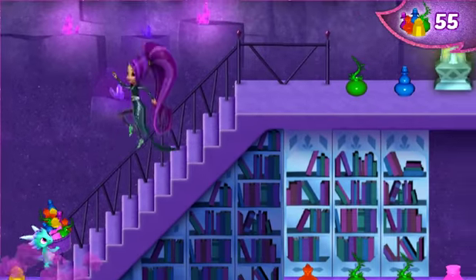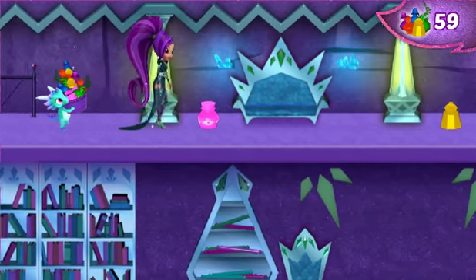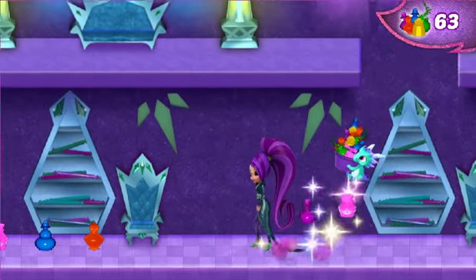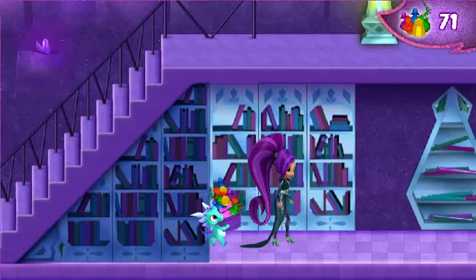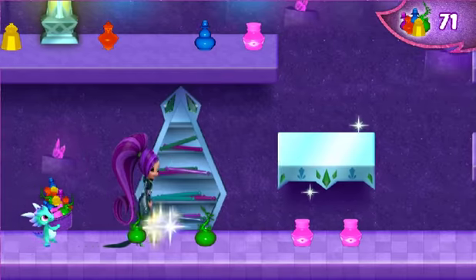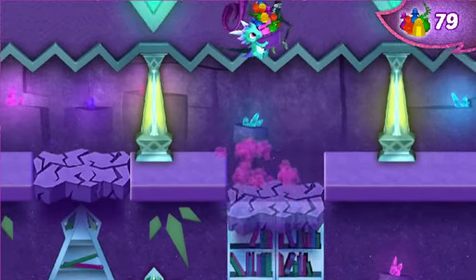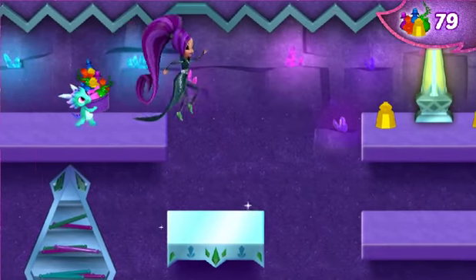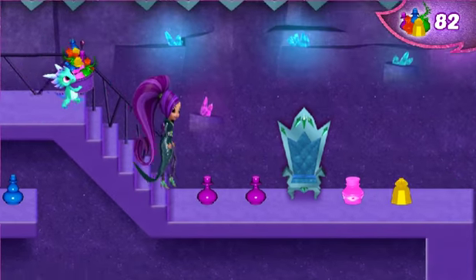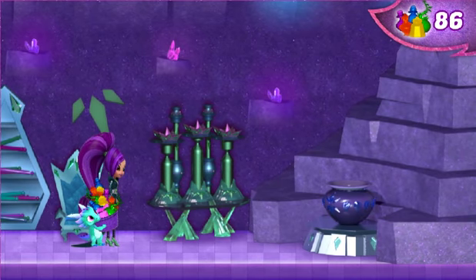Yes! Heavy! Wow! Great! Heavy! Yes! Wow! Aha! Wow! Excellent! Wow, wow, wow! Good! Oh! I think we have enough ingredients to make the potions.